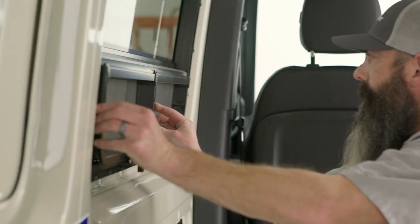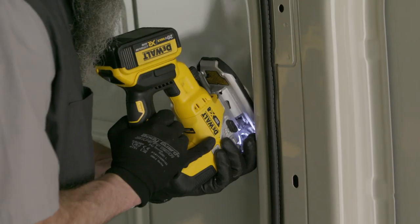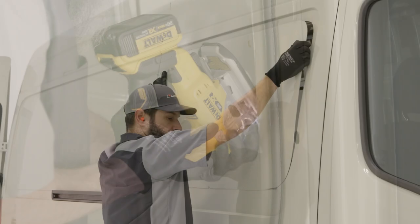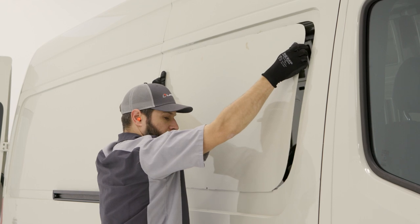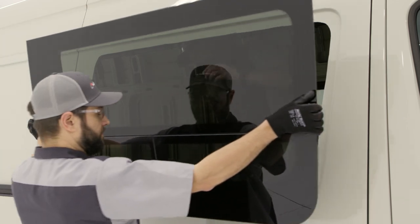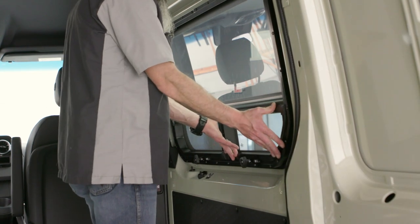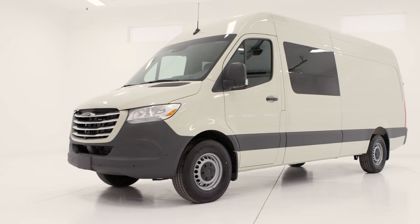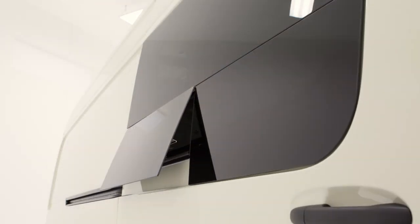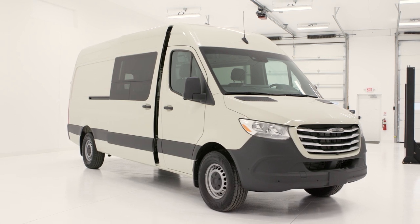Finish the window install by snapping the window screens into place. Repeat this entire process on any remaining windows. This completes the installation of the Lippert sprinter van windows. Relax in style and enjoy the view ahead with Lippert.